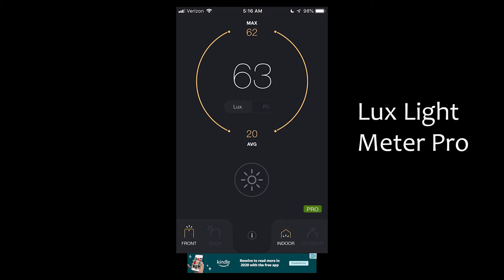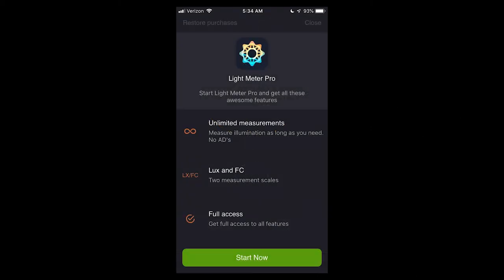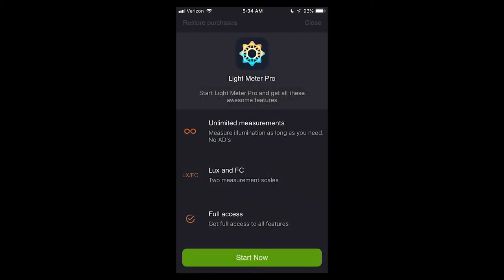The iPhone app Lux Light Meter Pro is being used to measure the lighting levels of the room. It is set to Indoor Mode and to use the front camera so that it's measuring light on your face as you hold it up in front of you. This app is free and rather obnoxious about constantly popping up a screen to upgrade to the Pro version. Just hit the grayed out close button at the top right when this happens.